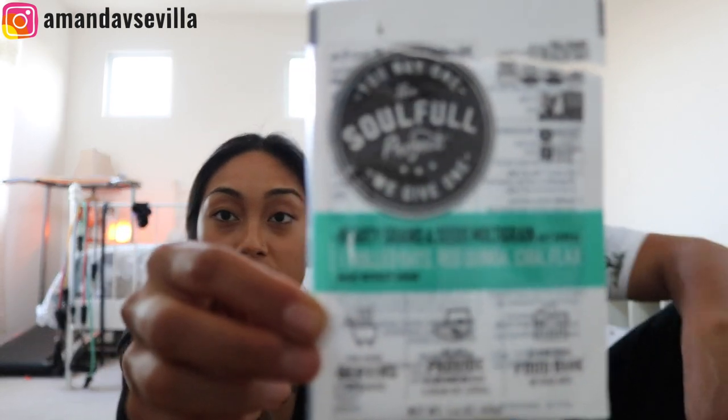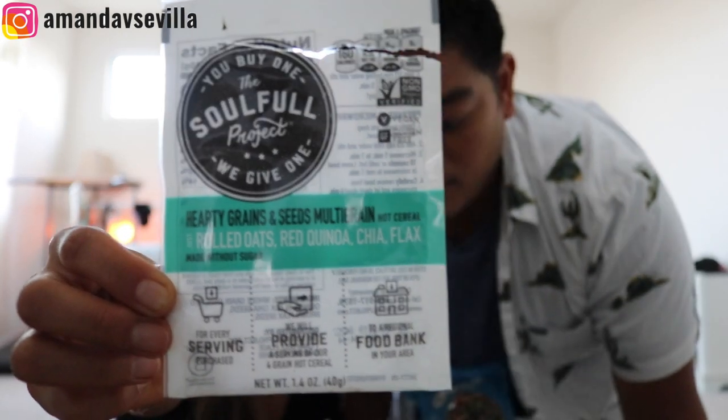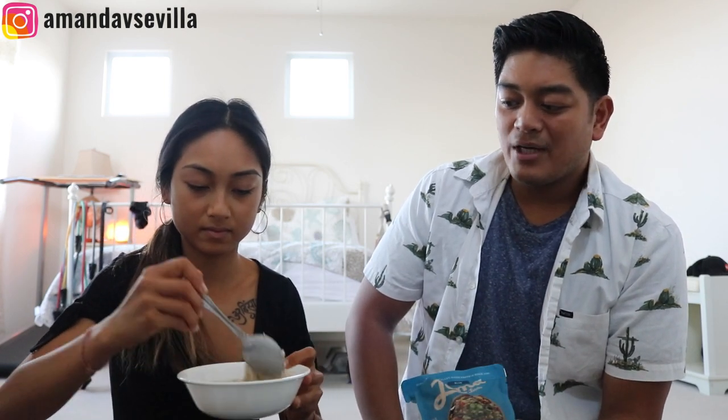The next item is Project Soulful hot cereal. It's literally just oats, quinoa, chia, and flax. All I did was put some hot water in it and let it soak. Let's give it a little mix before we show it. Whenever you're presenting food like we are today, you want to give it a little mix and its best presentation.